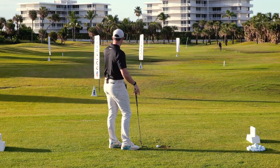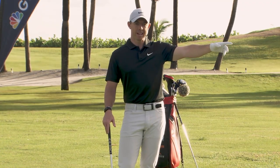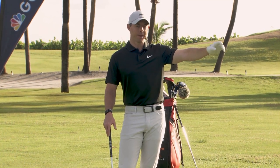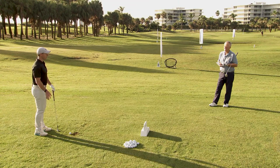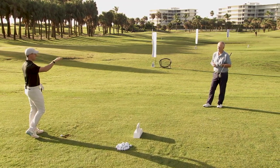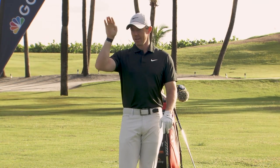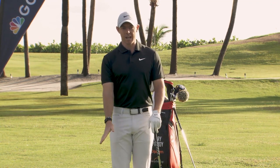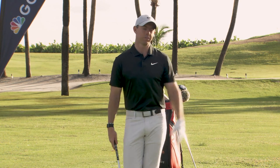For a target this close, I'm not thinking it's 25 yards, and I'm not thinking about the swing I need to make. I'm literally just focusing on where I want the ball to land — my landing spot — and trying to let my body react to that visual. You said medium trajectory, so I try to visualize that trajectory and then feel the swing I need to make for the ball to go there.